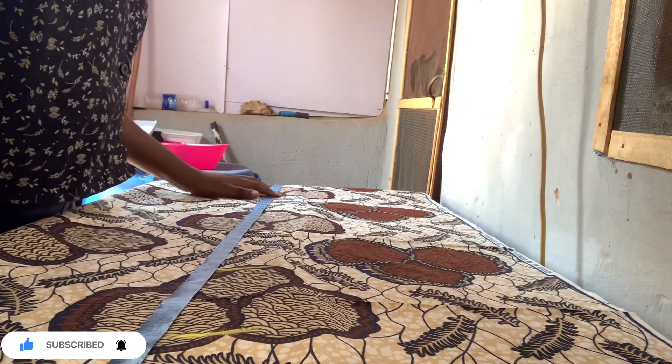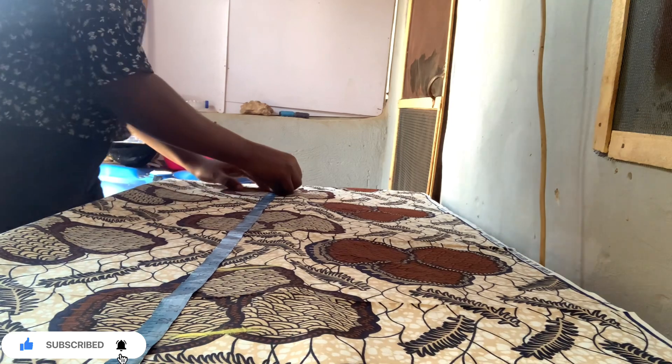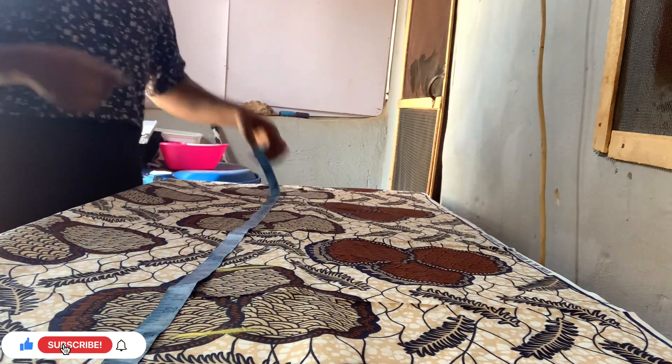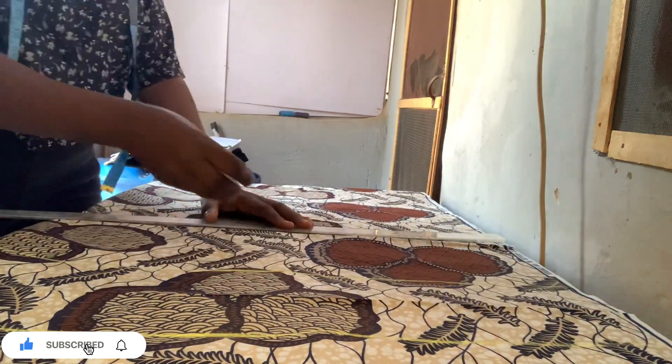Let me use this opportunity to welcome my new subscribers - welcome to the family. Returning subscribers, I love you guys so much, thank you for always watching and liking my videos. The next step is to draw your straight ruler and mark it out just the way I'm doing it.